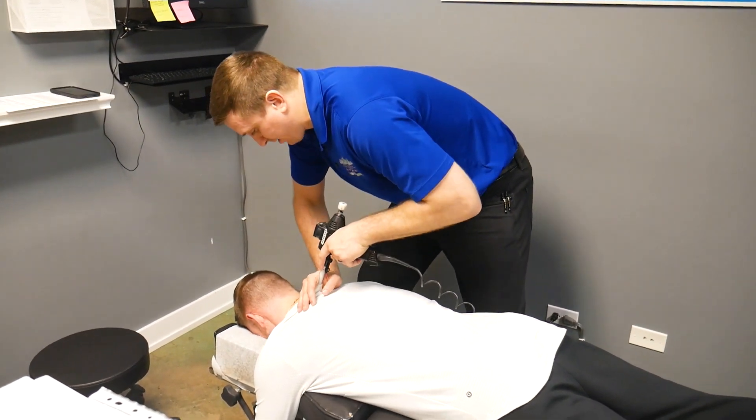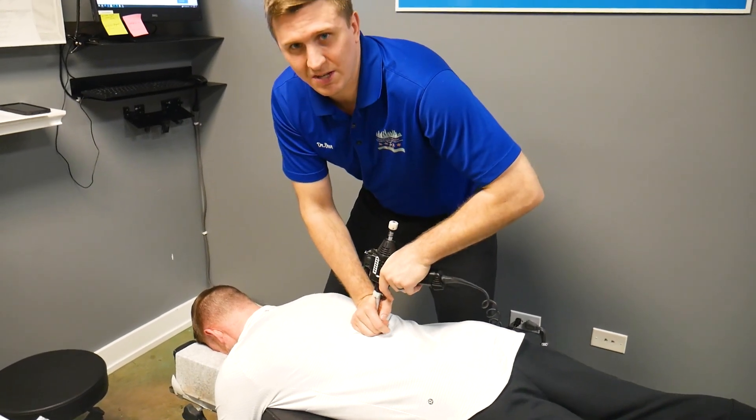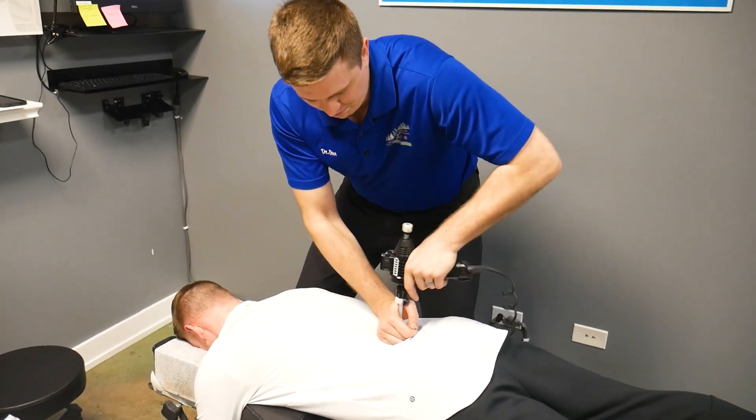So what I'm using right now is called an Orchostim. It helps move the joint and increase the tissue laxity before the adjustment.